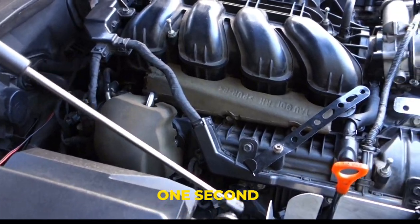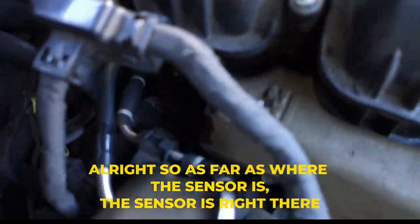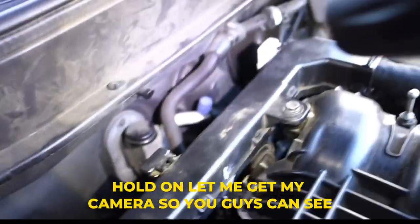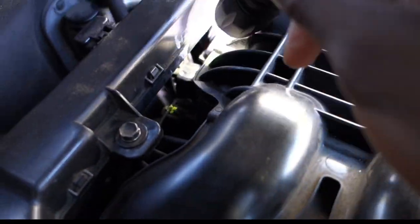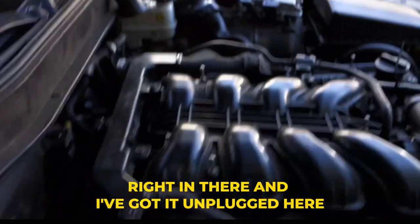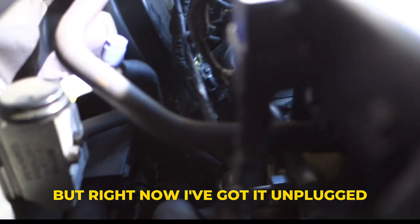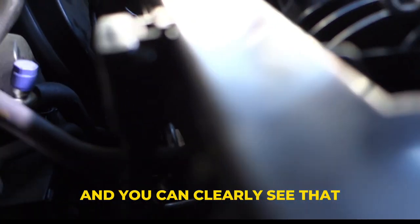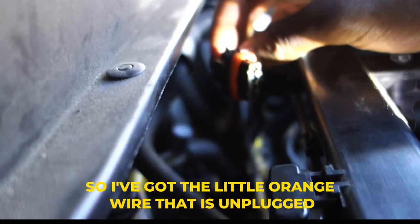As far as where the sensor is, the sensor is right there — literally right here, right in there. I've got it unplugged. Let me get my camera up in there so you can see it a little better. You can clearly see it's unplugged right here because you can see the little orange wire that is unplugged in this area.